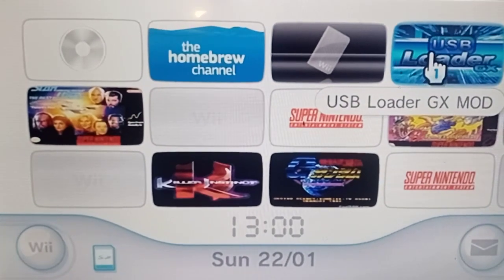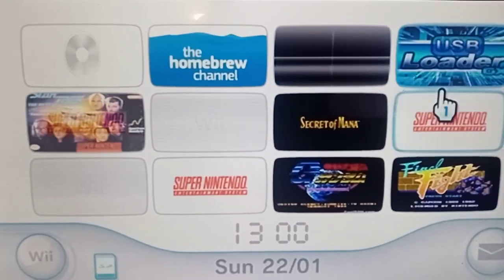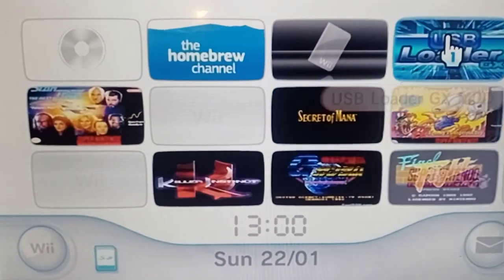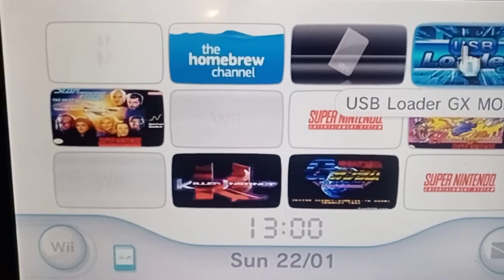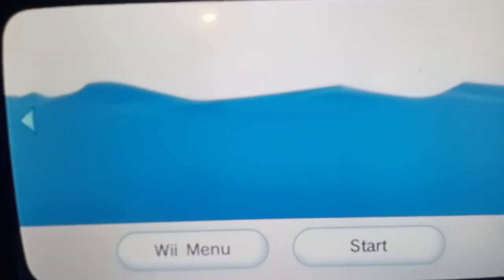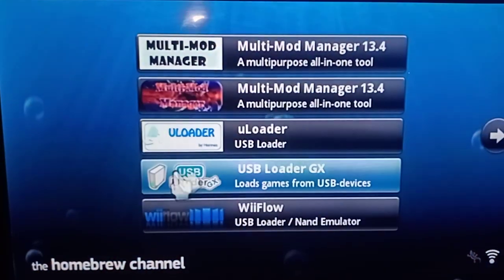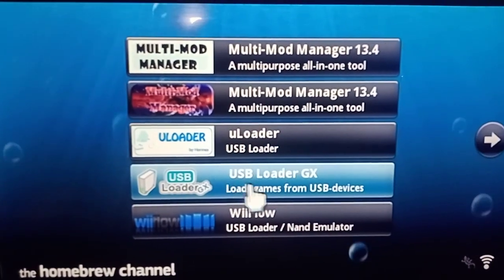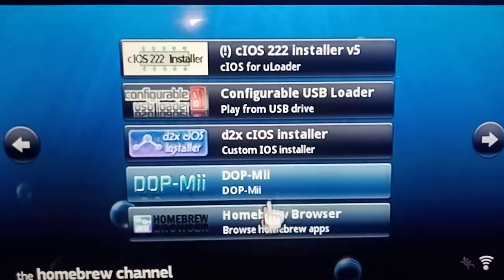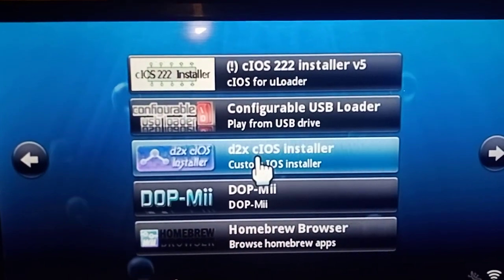USB Loader GX comes as a WAD file — I'll show you in another video how to install WADs if people want that. Of course these are all WADs. If it's not on your front page, you access it through the Homebrew Channel. Go into your Homebrew and you should have USB Loader GX in there if you've set everything up right. Go to USB Loader GX — don't worry about the other ones — that important one is there.